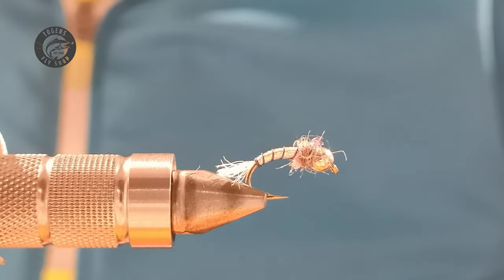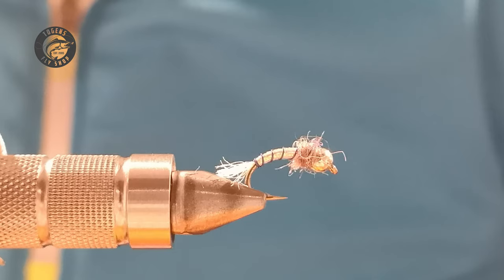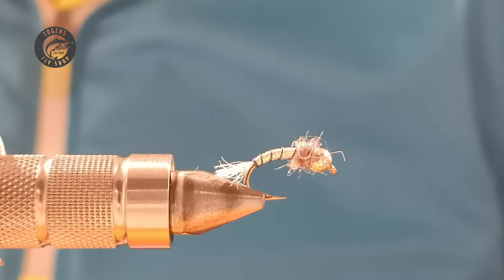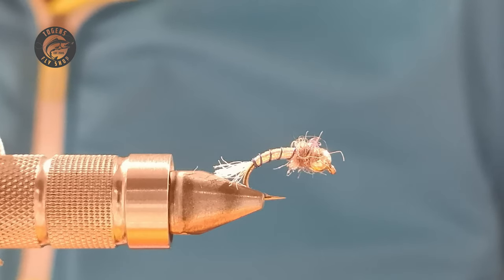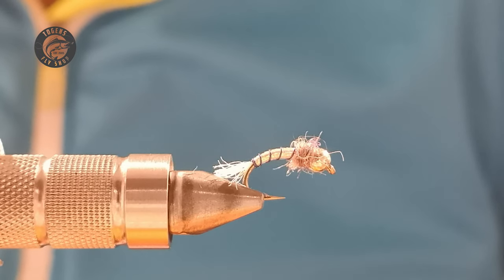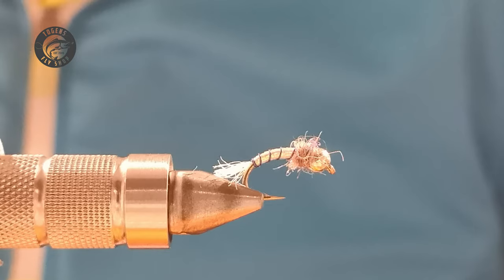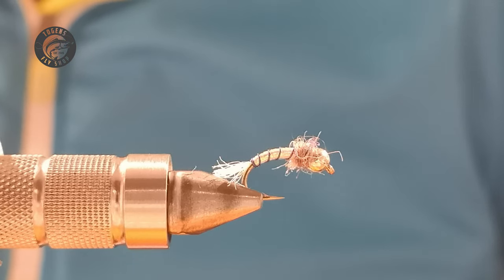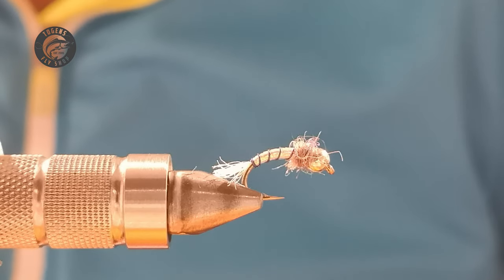Good evening winners, I hope you're all well. Another installment tonight, and what you see in the vice is a lethal little nymph that I use on the still waters where I fish in the UK. Like the last one I tied for a video, it can be fished under the bung, it can be fished as a point fly, straight line nymphing, and in the really cold months it can be fished as a single fly down deep.